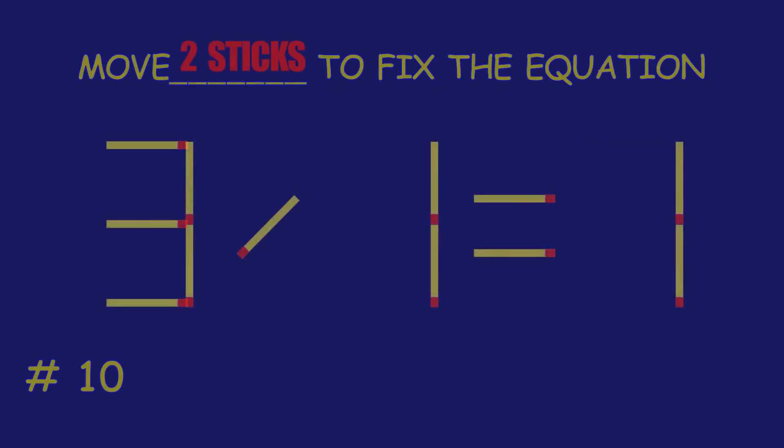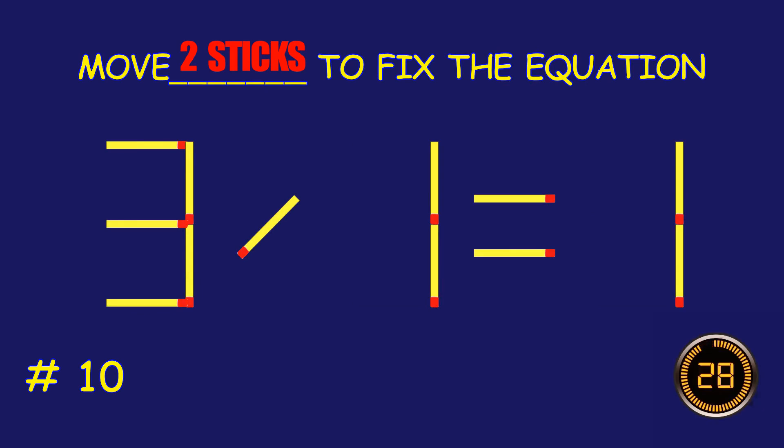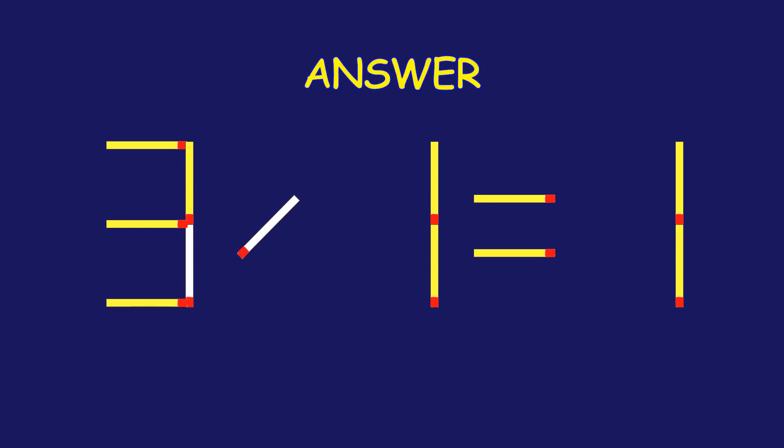Puzzle 10. Fix the equation by moving two matchsticks. Amazing! You're nailing it!